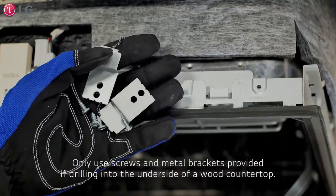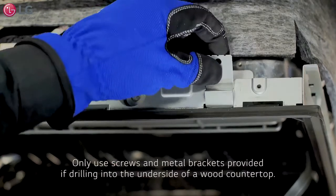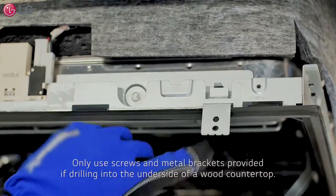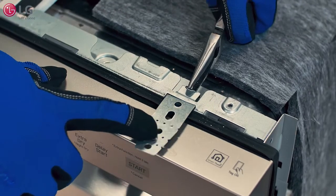Use electrical tape to wrap around each wire cap to create a tight seal, and reinsert them back into the junction box and screw the junction box cover back into place. Secure the dishwasher by using the screws and metal installation brackets provided if attaching the appliance to the underside of a wood countertop. Using a pair of needle-nose pliers, bend the tabs on the brackets to tighten firmly.